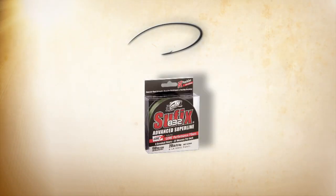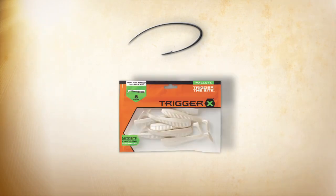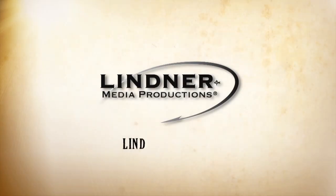For more detailed information, or to purchase any products you've seen on this show, go to lindnermedia.com. Thanks for watching.